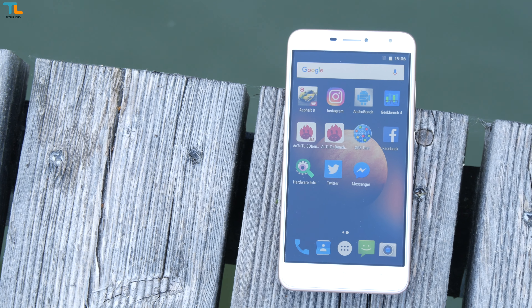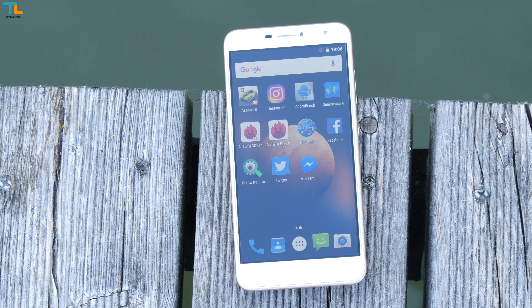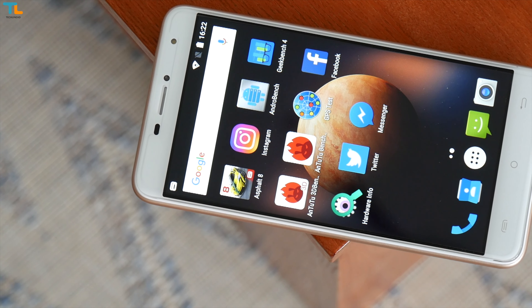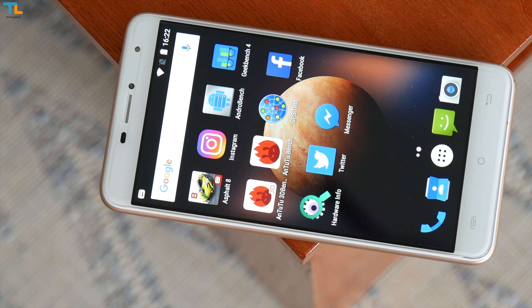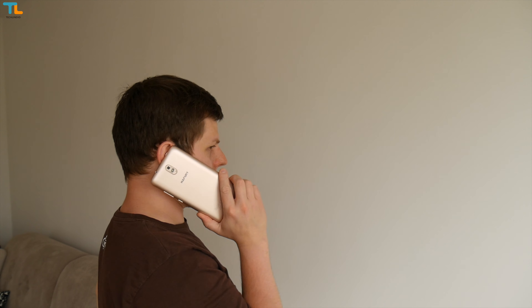I've never reviewed a phone made by Haffery, but their UMAX model costs just below $90 US and it has a 6-inch HD display, Android 7.0 out of the box, and decent specs for the price. Is this phone any good? My name is Linus, stay tuned.